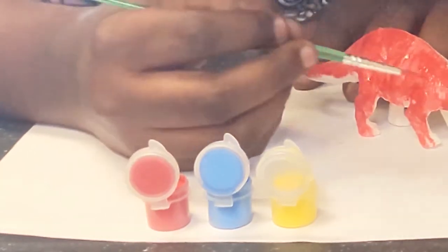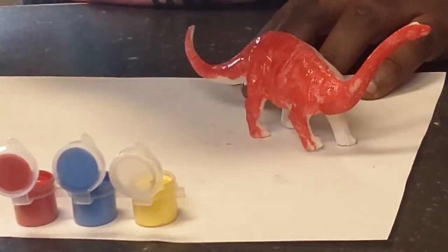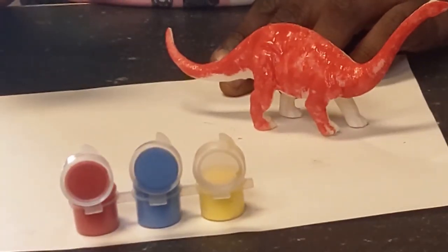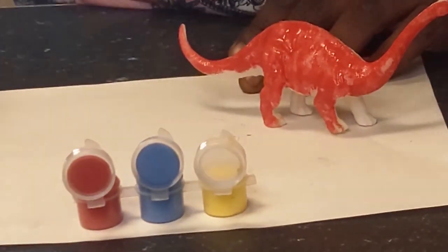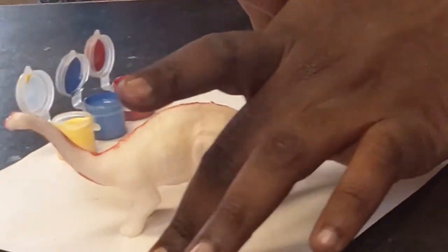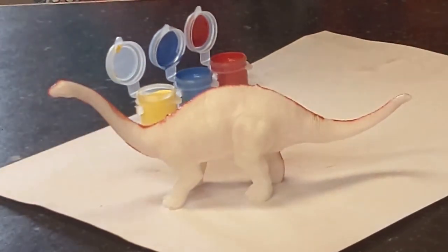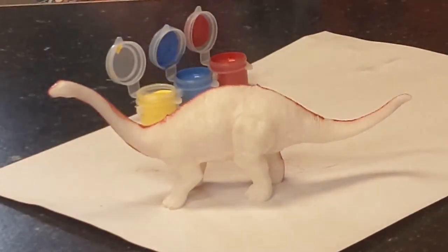Once this side dries I can go ahead and add in another color, but until then I'm going to start on the other side. I'm going to rotate the whole paper because it's wet, and I might make it yellow. So I will paint this and come back and we will see my end result.